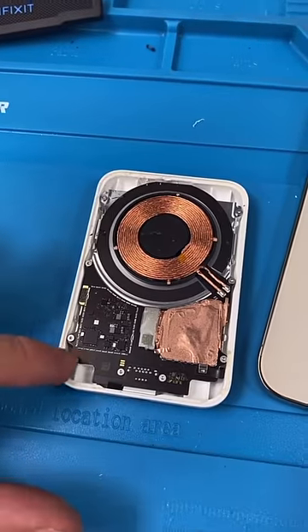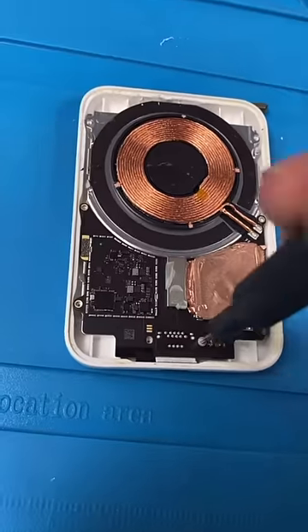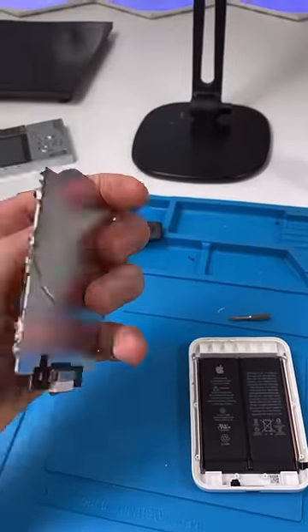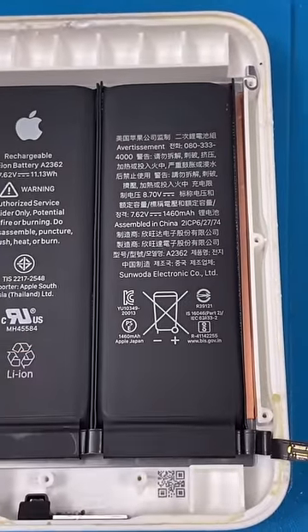Let's remove the charging coil, the PCB board, and see what kind of battery we're dealing with. Unscrew — the screws are all the same size, which is pretty nice. Seems like there's a little connector right under here. And now we can remove the board and the charging coil. Underneath that, we have a 1460 milliamp hour battery.